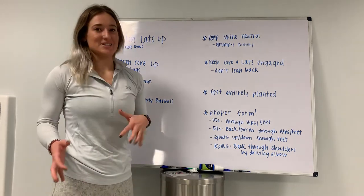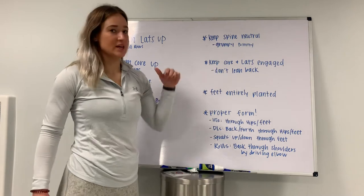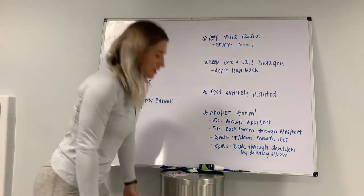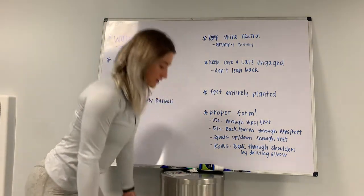You want to stand like this too — I try to practice keeping my tailbone underneath me throughout the day. Next, keep your core and your legs engaged through the entire movement. If you're deadlifting, you don't want to be pulling all the way backwards and losing that engagement. Keep everything nice and tight the entire time.